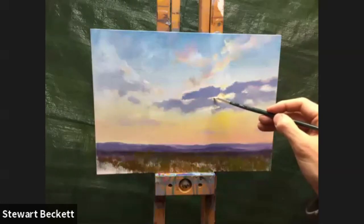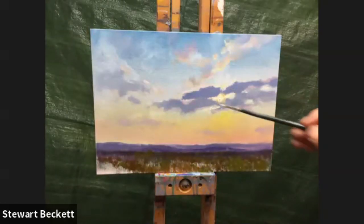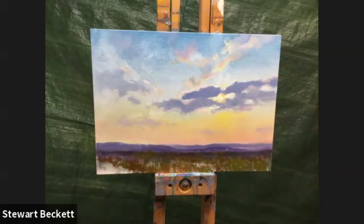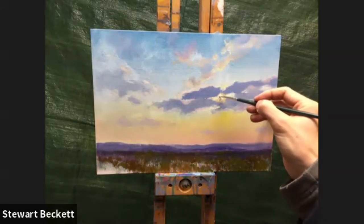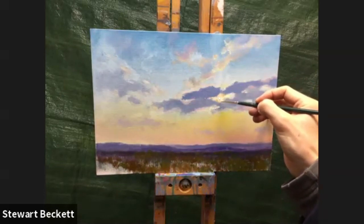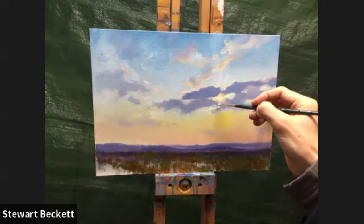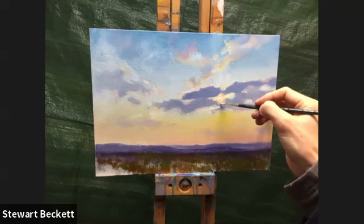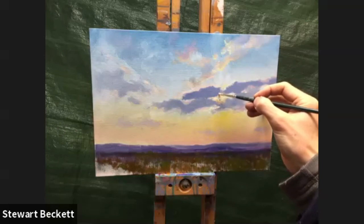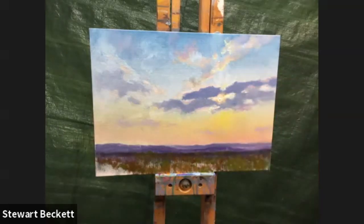A few more little spots of pink just creeping their way in there, a little bit down here. Then I need a little bit more redy-pink in here to flare out this cloud a little bit. Taking some of that color up into the body of the cloud so it's not so blue — turning it a little bit more to the redder side.